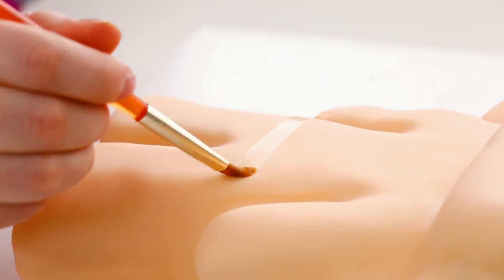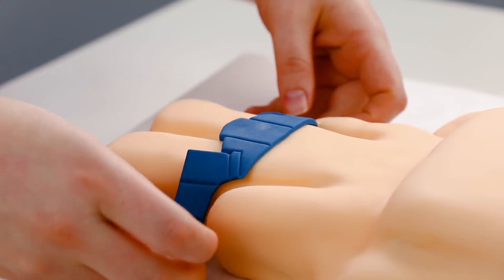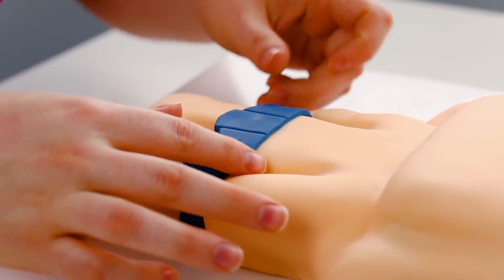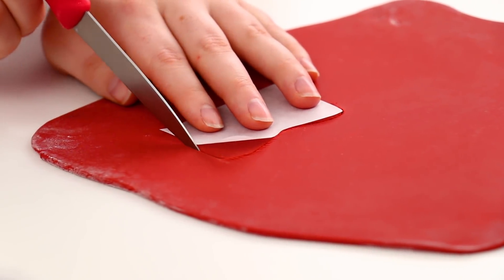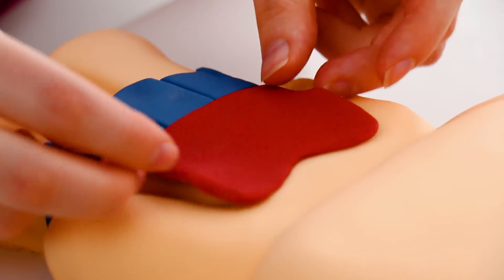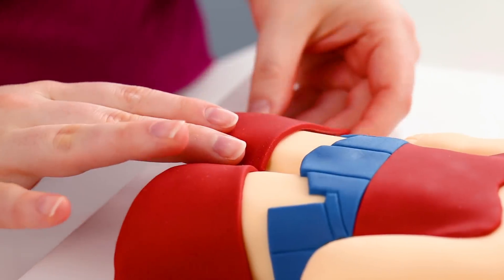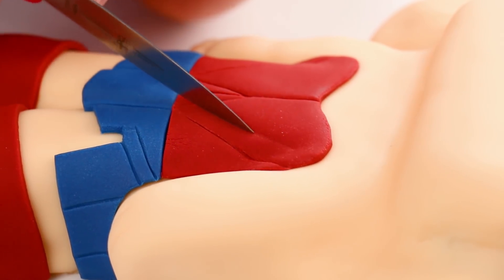To glue the skirt to the cake I wetted the cake with a little water and wrapped it on. For Wonder Woman's top I used a template again to cut out the shape, and while the red fondant was rolled out I also cut out her boots in three pieces. I glued those all on with water, and it was after putting the top on that I realized it had a lot of details — so I carefully used the back of my knife on the cake to add all of those in.